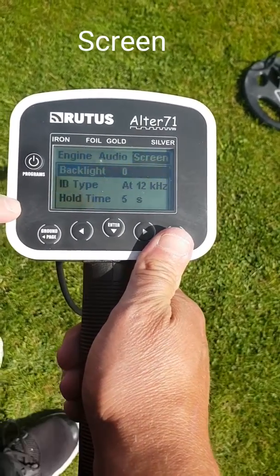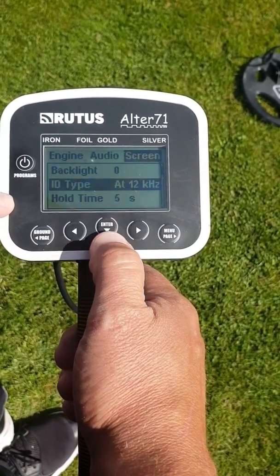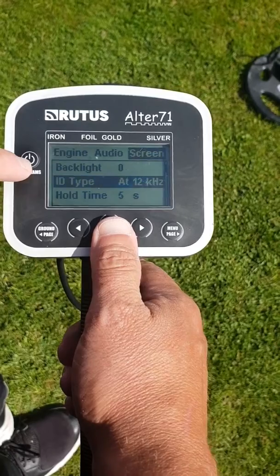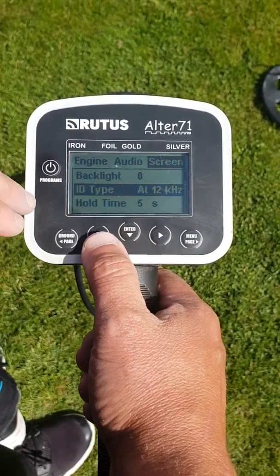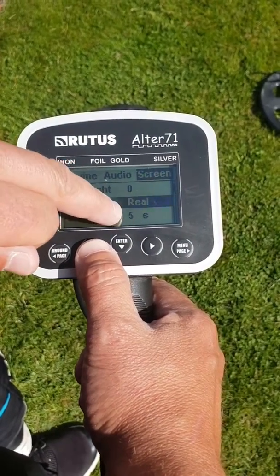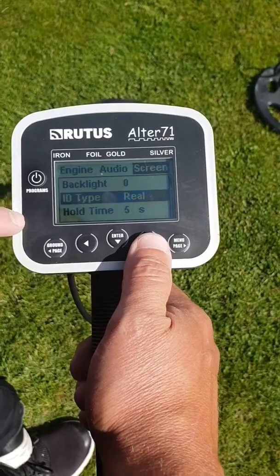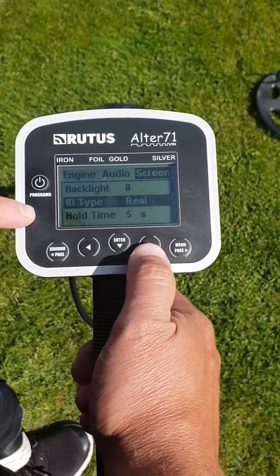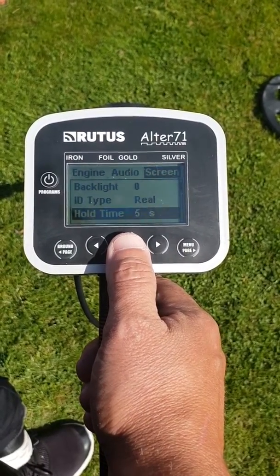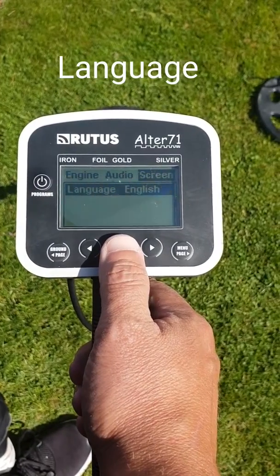On the screen settings you've got the backlight and the ID type which is at 12 kHz. On this setting the VDI on the actual reading itself will give you a true reading. But if you drop it down into the 5 kHz setting it recommends you drop it down — you've also got the reel as well, but that takes time to learn because every time you change the frequency it changes the VDI readings of all your different targets. You've also got the hold time, which is quite a good feature — it tells you how long the VDI readings stay on the screen for.